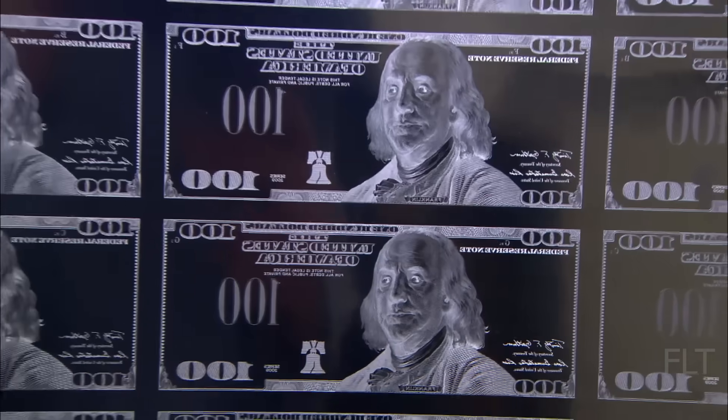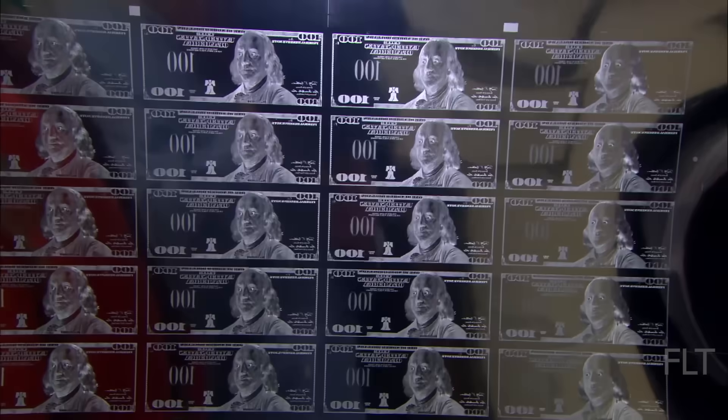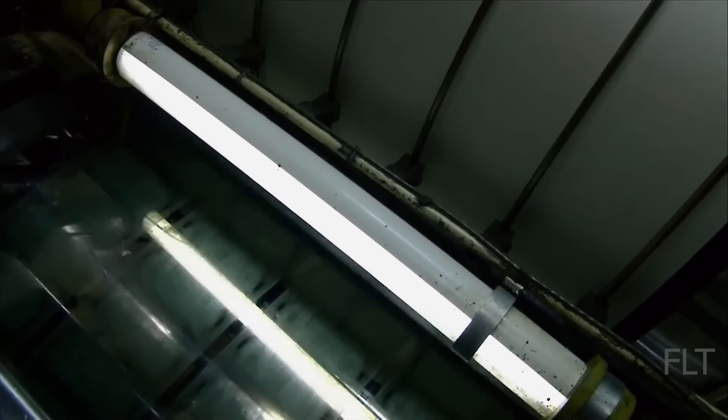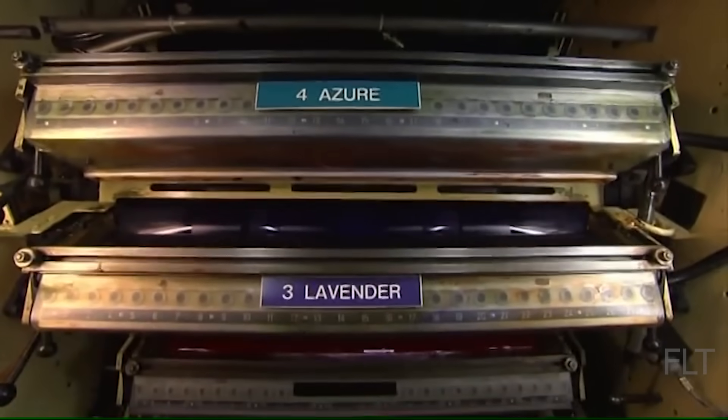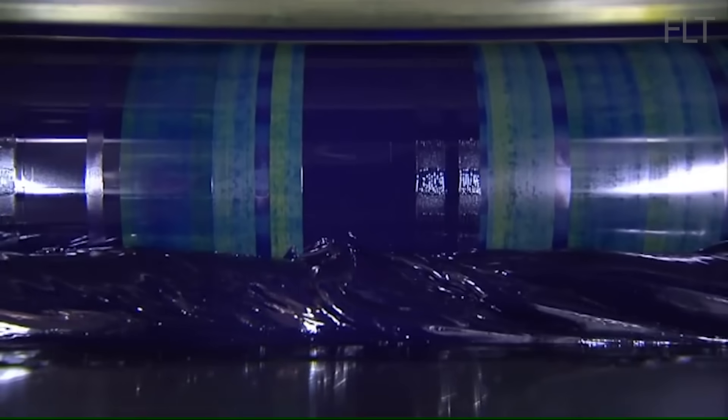The printing plates undergo a series of finishing processes, including polishing and hardening, to ensure they can withstand the rigors of high-speed printing. The Bureau of Engraving and Printing uses massive, custom-built intaglio presses that exert tremendous pressure to transfer ink from the recessed engravings on the printing plates to the paper. The printing plates are inked with a specialized, durable ink formulated to last for years.